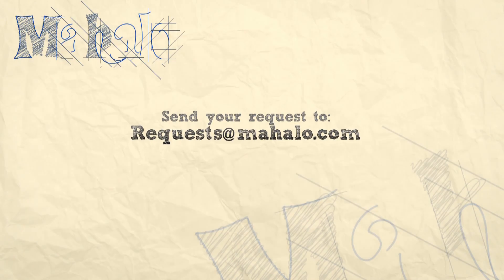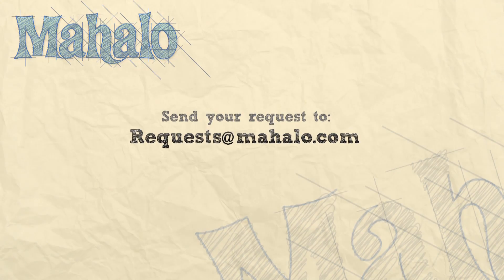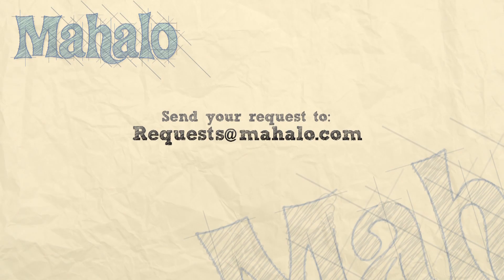Thanks for watching. Please send any requests or questions about Photoshop to requests at mahalo.com, and please be sure to rate, comment, and subscribe below.